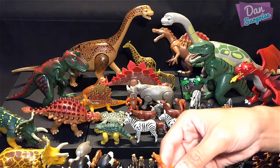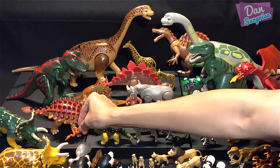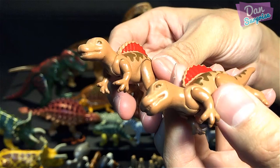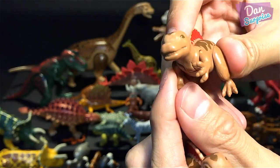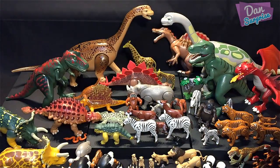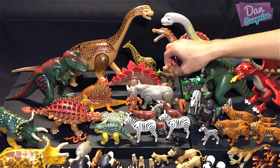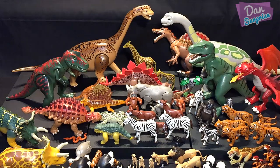We have a snake over here — placing it in position. I'm now left with two little dinos: two baby Spinosauruses! Super cute. You can actually move the two little arms, the head, and the hind legs — which is pretty incredible for such a small figurine. Placing them right over here.